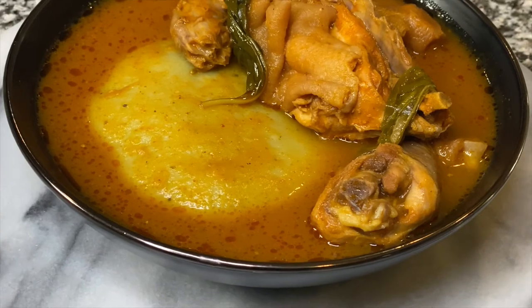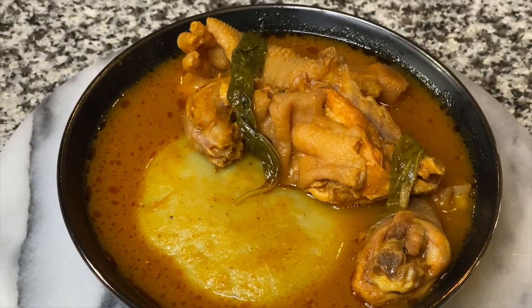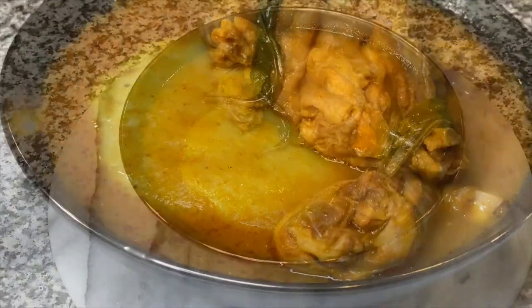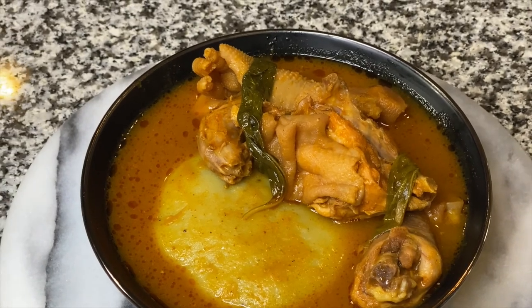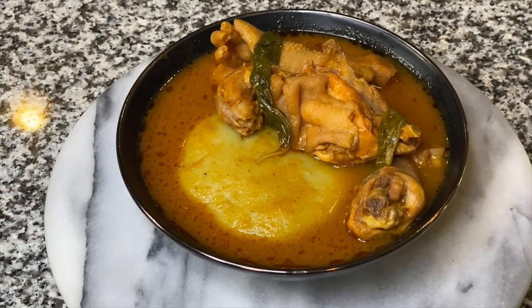I wanted to show you guys what I'm going to be having with my chicken soup today — I'm having it with fufu, which is simply plantain with cassava that we pound together. This is what it looks like. Thank you all so much for the support and for helping me grow my channel. I appreciate every single one of you, and until next time I'll see you in my next video.